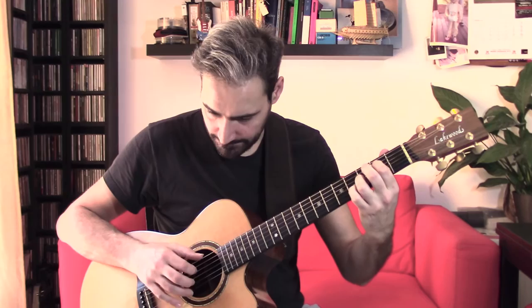Hi guys, it's Simone here. This is Fingerstyle Snippets. Today I will show you an arpeggio pattern with some percussion in it. This is how it sounds.